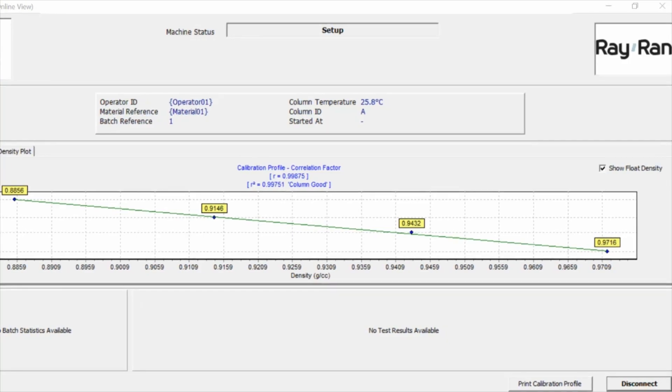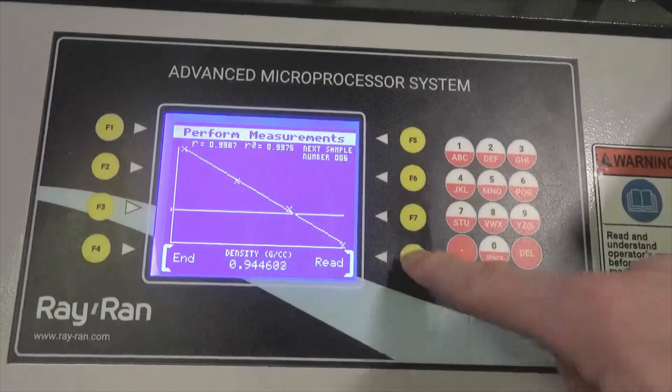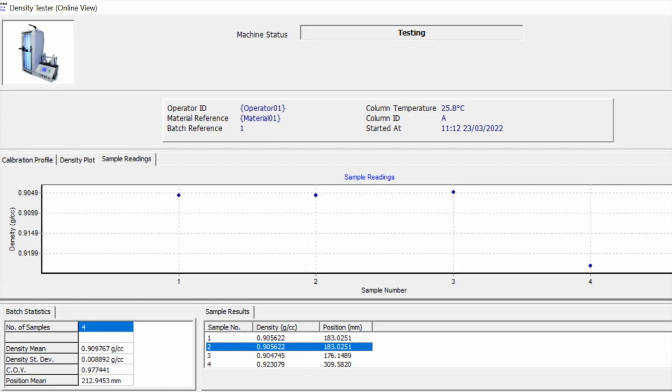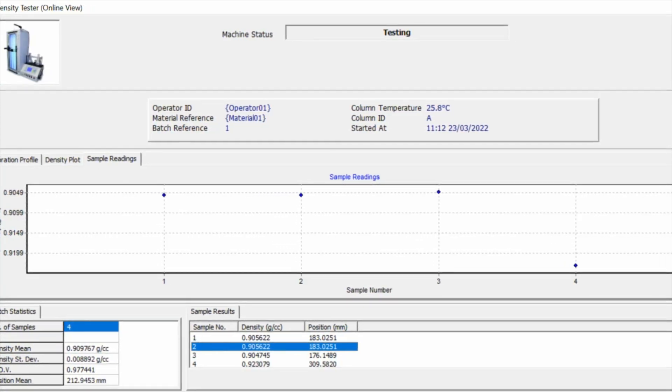It's now time to take measurements of your samples. Simply train the scope onto a sample and select read from the microprocessor keypad. The densities of your samples will appear in TechniTest in graphical and tabular form, and average values will be calculated, ready for printing or export.